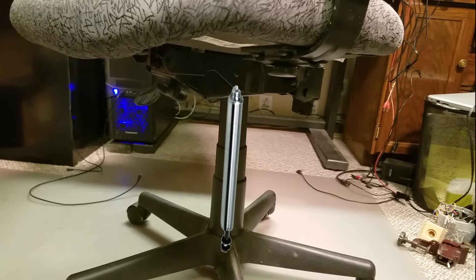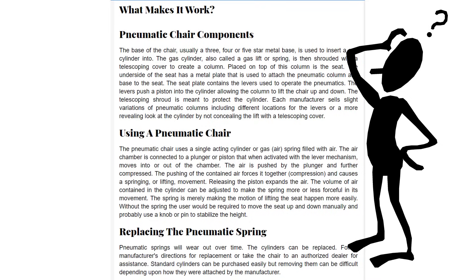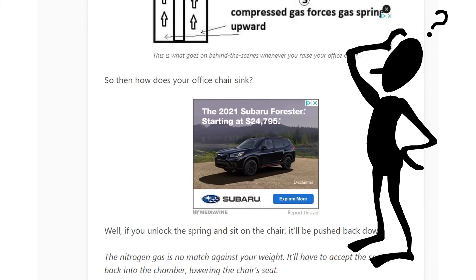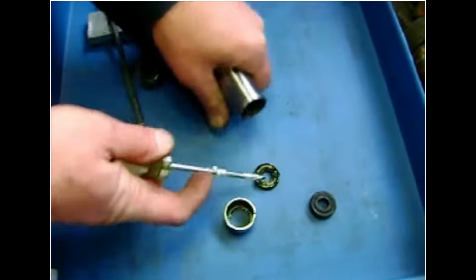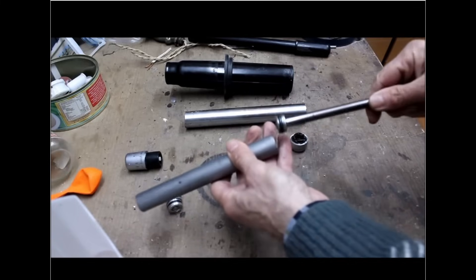This turned out to be a much different video than I originally thought. I always like to provide background on what I do, but the online information I found about lift cylinders was really horrible. So I had to do some reverse engineering from a couple of dissection videos on the web in order to show you how these lift cylinders work.